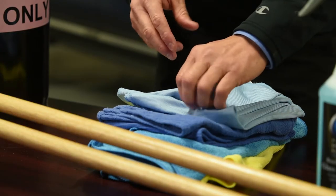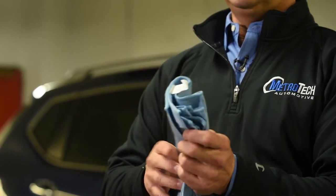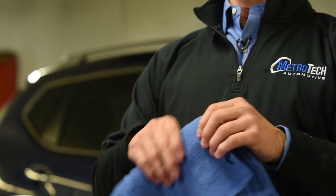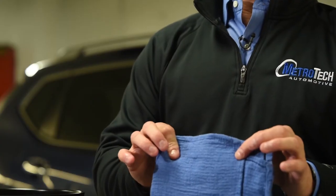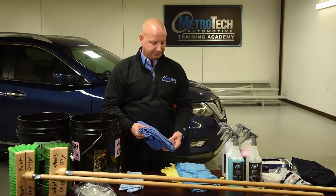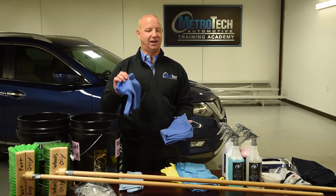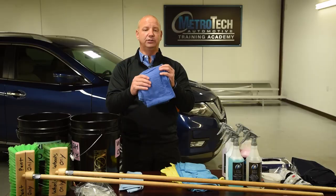A couple of different towels you'll see: first, you're going to have these low-nap microfiber towels. These are fantastic for windows — probably one of my favorite window towels because it's streak-free and lint-free, most importantly. These surgical towels that we offer are also fantastic window towels. These aren't towels for wiping wax off the paint — that's what the higher-pile microfiber towels are for. I've seen guys actually trying to wipe wax off a black car with one of these towels — it's just going to spread it around. These are fantastic for windows.